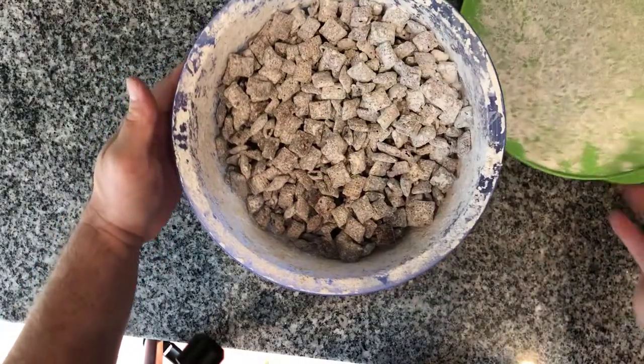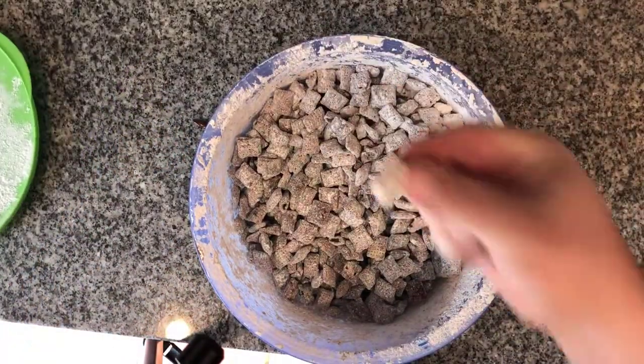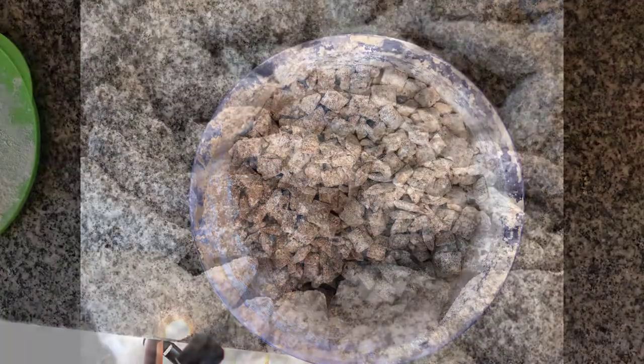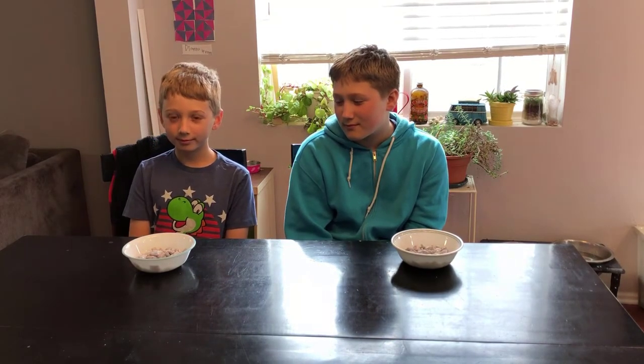And ta-da! There you go. Perfectly mixed together. We'll take a nice close-up shot, and there you have it. We've got Trevin and Riley here who are going to try out the Puppy Chow or Muddy Buddies — Reindeer Chow, whatever you want to call it.